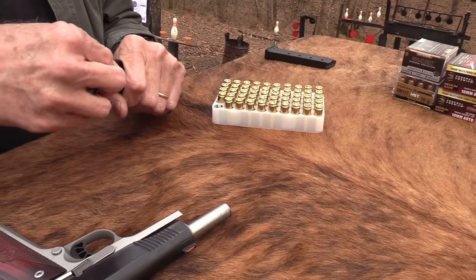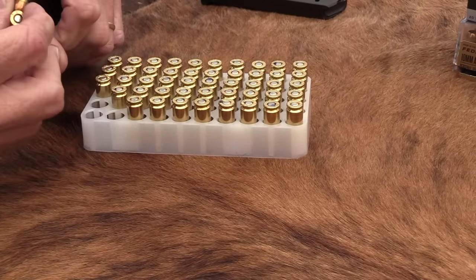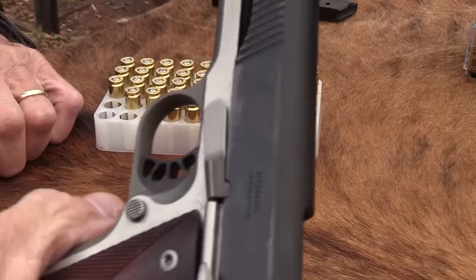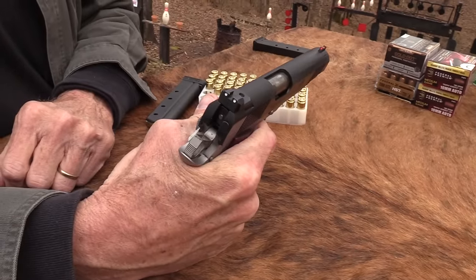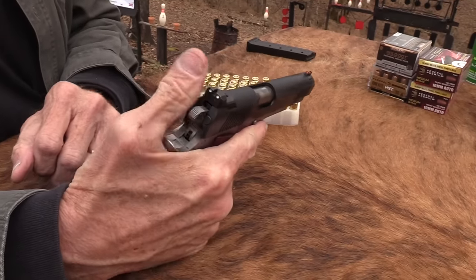It'd be nice if it had a couple of mags. I'll load up a variety of stuff here and shoot a little bit more. The thing feels good — it has a nice trigger. It's about three to four pounds, really nice break. It's perfect for me. I like it.